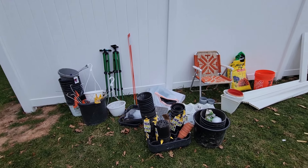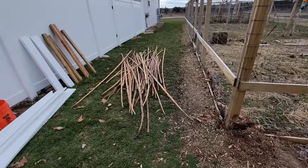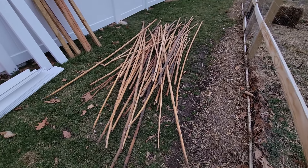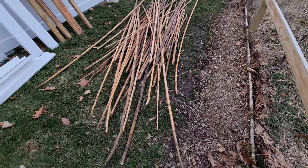First things first, I had to clear everything out of the greenhouse. These are all the stalks from my sunflowers that I kept over the winter. They've hardened up — they're nice and solid — and I reuse these every year. I'll have a future video on what I'm going to use these for.